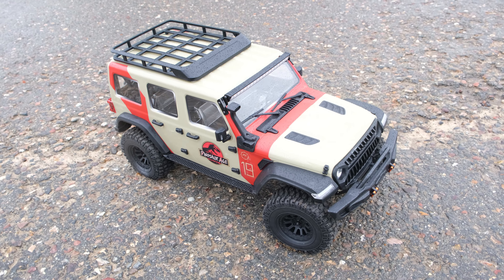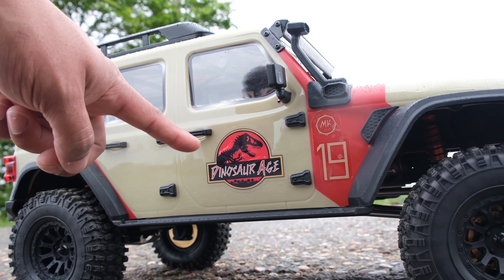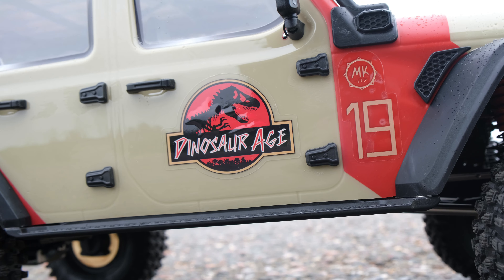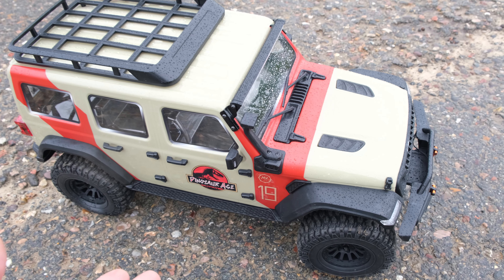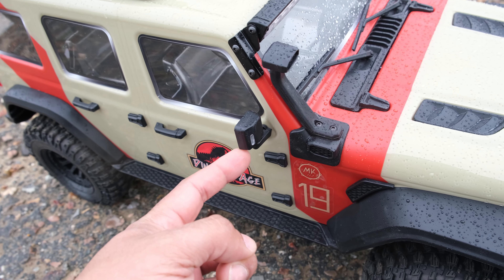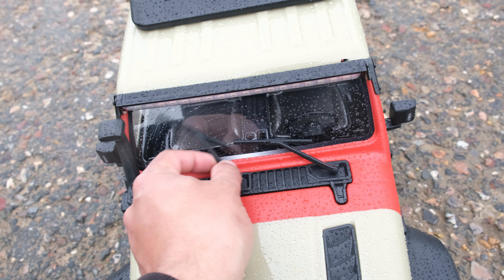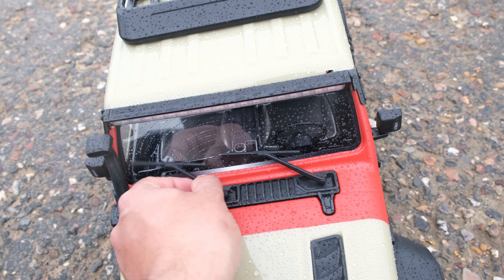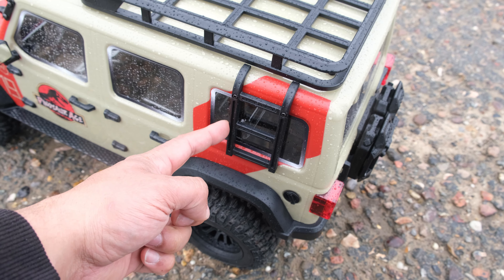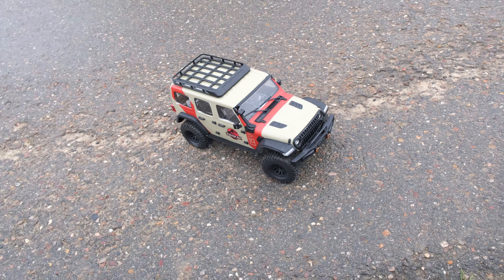Now let's talk about styling first. This is of course based on the Jeep Wrangler, and the body is Jurassic Park inspired. Although I'm not sure about the dinosaur age theme — I think they could have come up with something slightly better. Taking a look on the outside, this thing has some really cool scale details including the wing mirrors, the snorkel, and it also has windscreen wipers — and it is really wet today so you can see they kind of work. We've also got a really big roof rack up on top and a ladder on the side. I think Rlaarlo have done a good job with the styling and it does look like it's come straight out of Jurassic Park.